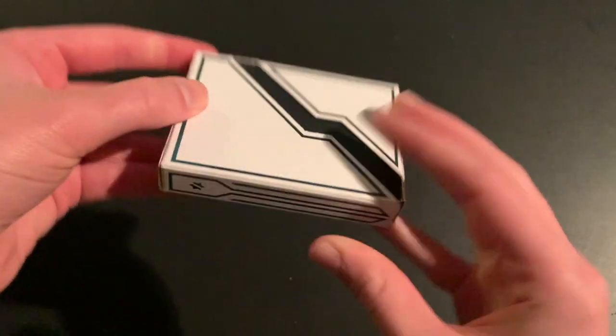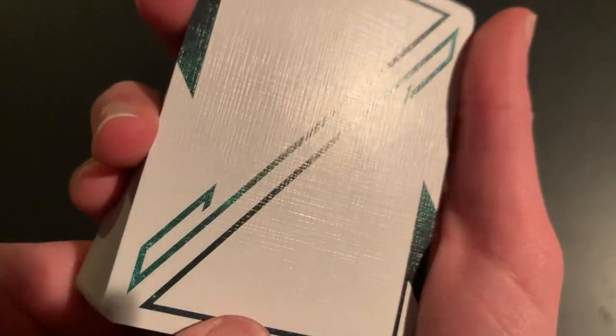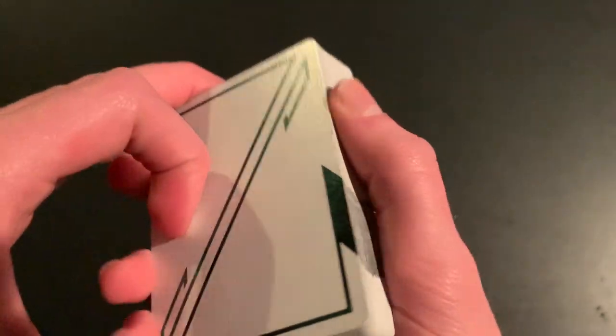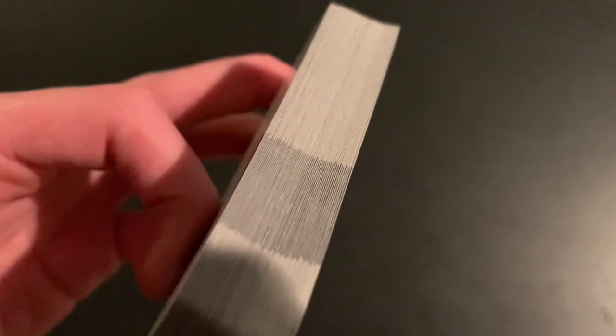There's also the slimline stock, which still has the True Linen V9 finish. The only deck I have with that stock is the Odyssey Elite. It has a really great and unusual tuck case, and the texture is still there but it handles really well. One thing I've noticed that differs from USPCC is that Cartamundi edges are very smooth right out of the box — especially with slimline stock, it almost feels broken in immediately.